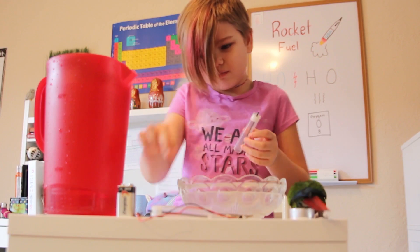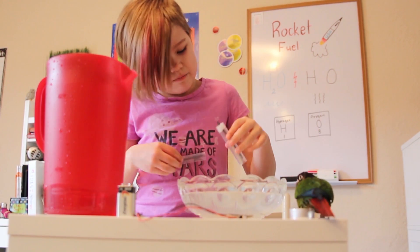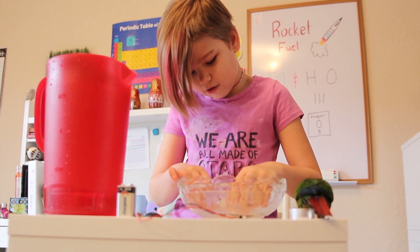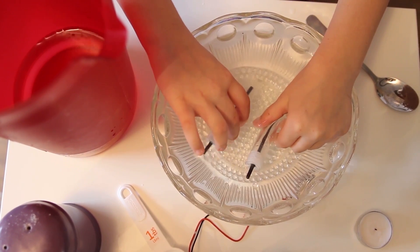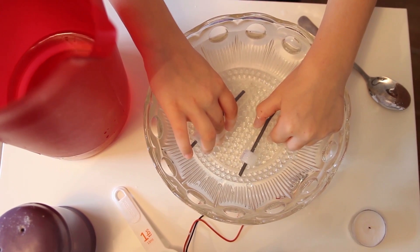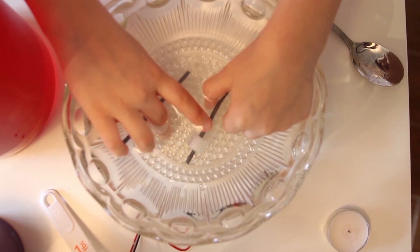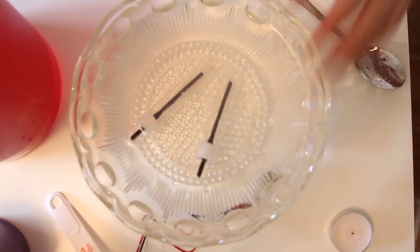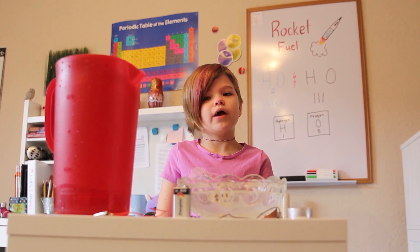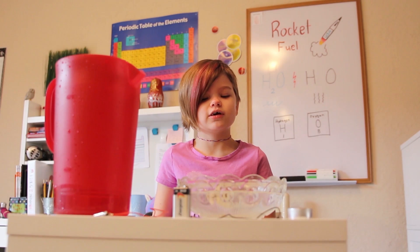Then you are going to place your tubes with graphite rods in them into the water. Make sure there are no air pockets — make sure they're neatly under water, maybe tilt them up a little bit. We had to get Mango away because he might have contaminated the water we were using.